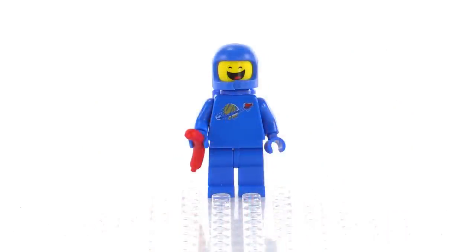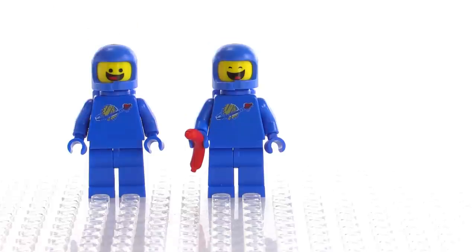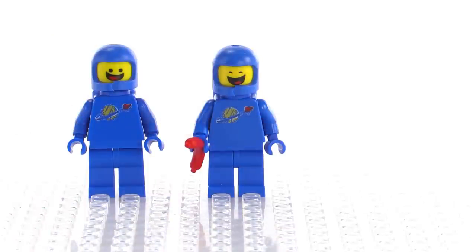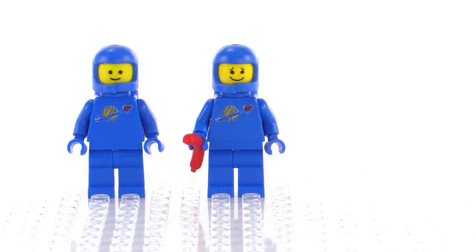Benny's back — always good to see him, everybody's favorite character from the movie. Here's an older version of him with a different wide happy smiling face, and also a thankful face.